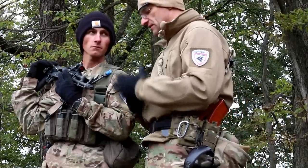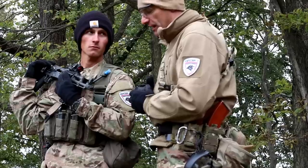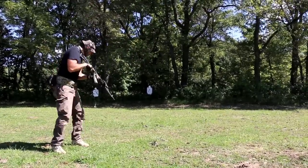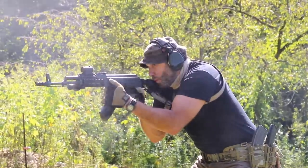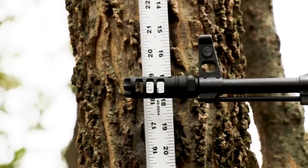We did multiple drills with it. The guys are running that brake and everyone is rather satisfied with the compensation. This brake compensates really, really well — the recoil is almost minimal, there's no pushback, and the muzzle rise is also very minimal. We did our measuring tape test and the brake performed very, very well.